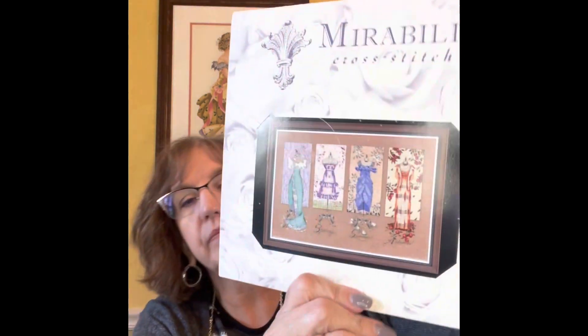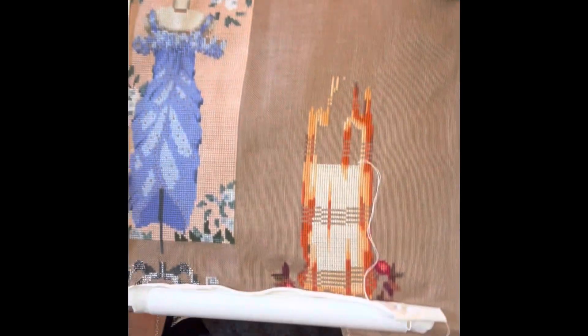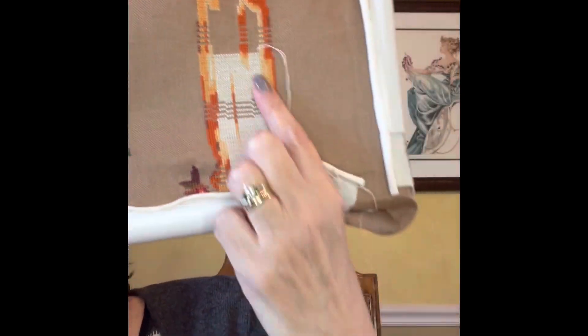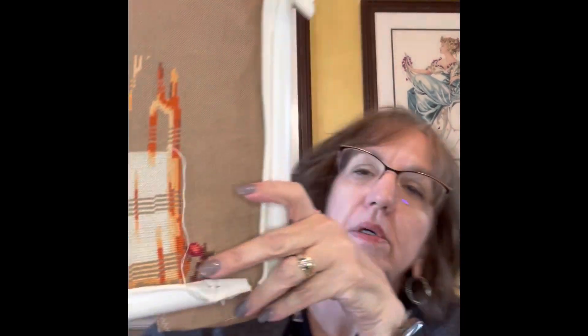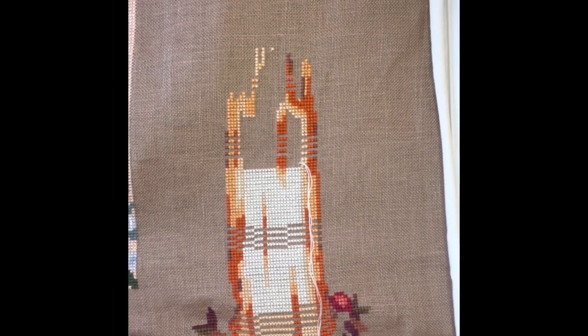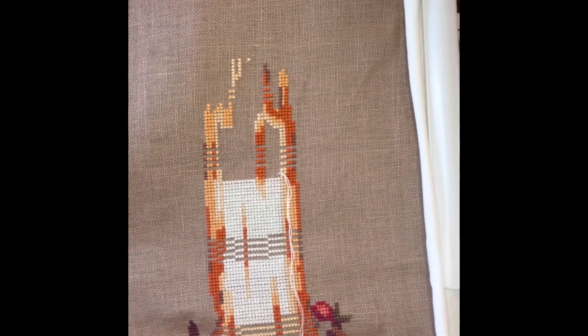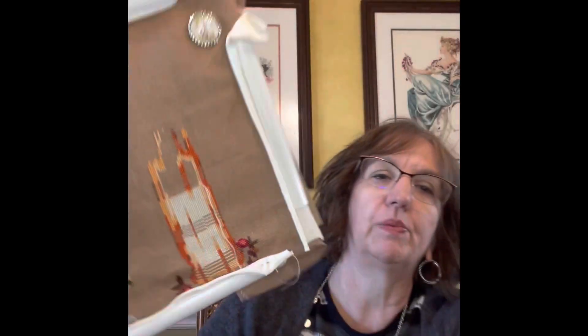My Mirabilia that I've been working on is Dressmaker's Daughter. This is what it will look like, and I've been working on the autumn piece. I think this is the called-for 32 count milk chocolate linen — I've had this one for so long. This is where I am. I've been filling in some of the fall section. I had to rip out some on this side and put it back. Those blank spots that you see now are where beads are going to go, and like all Mirabilia projects it will have a ton of beads when it's done.